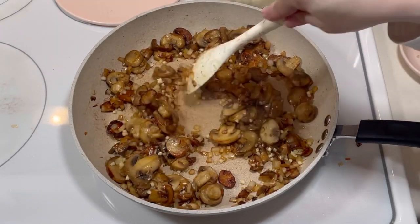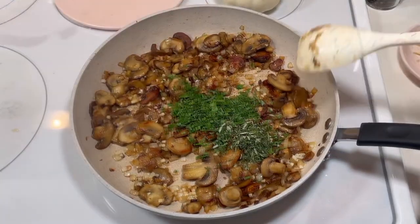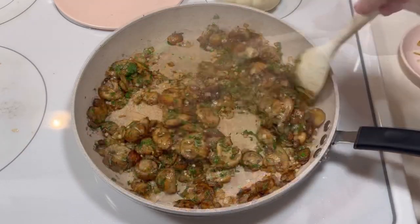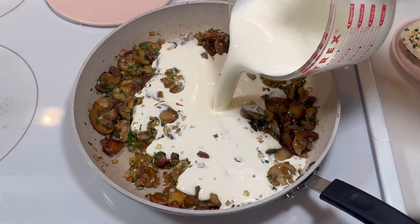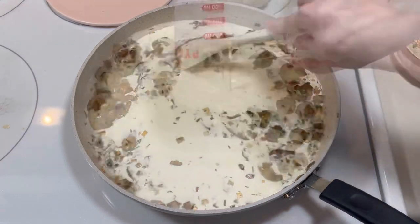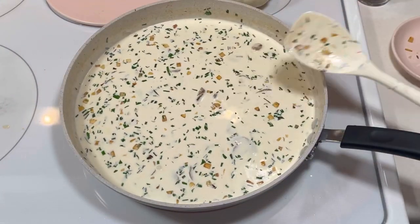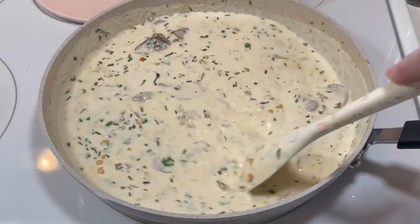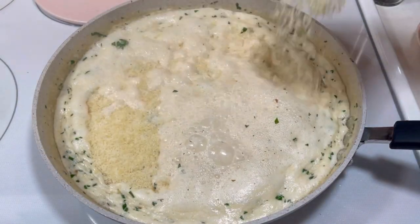After a minute, I stirred in some fresh herbs including rosemary, thyme, parsley, and chives. I followed that with about two and a half cups of heavy cream and allowed the mixture to come to a simmer, then added about a cup of shredded Parmesan cheese.